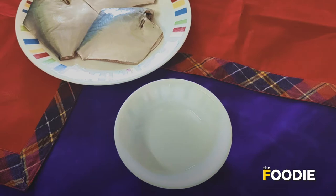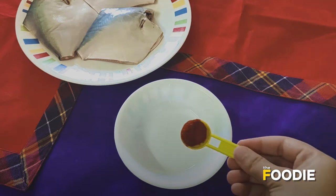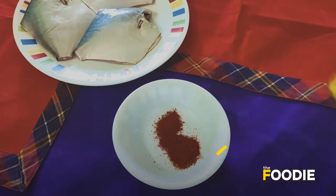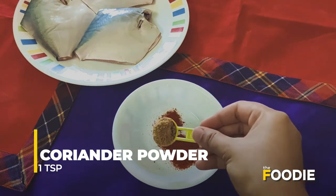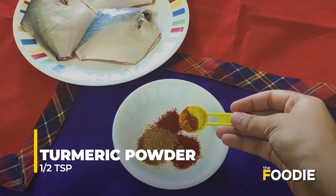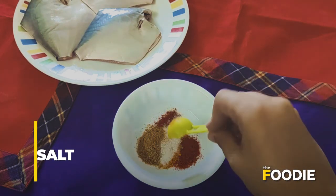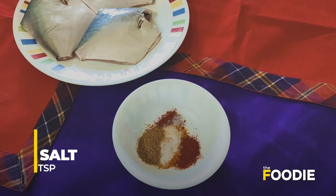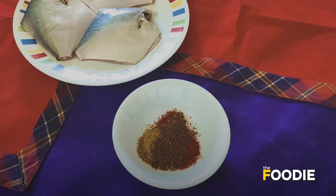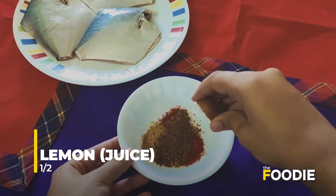For the marination, I am going to take two teaspoons of red chilli powder. You can use the Kashmiri red chilli powder and the other one together. One teaspoon of coriander powder, half teaspoon of turmeric, half teaspoon of salt or as per your taste, one teaspoon of cumin powder — this is homemade cumin powder — and the juice of half a lemon.